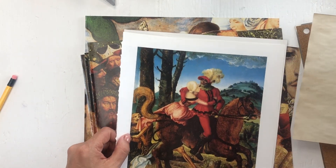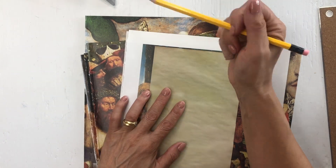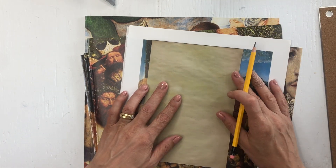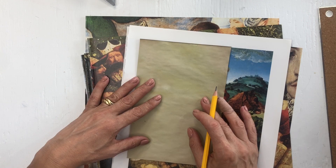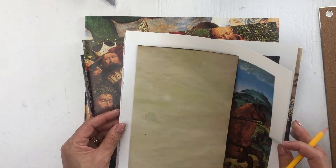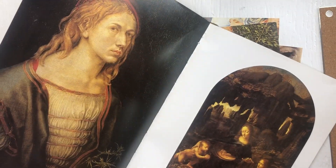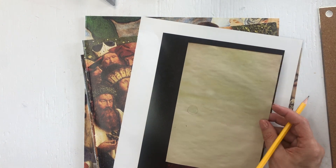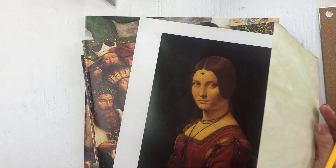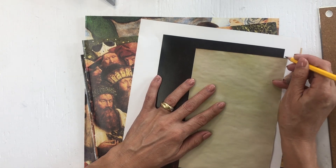If I fold this one in half I can do it as a tip-out, I think. We're going to cut it up there and here. This one is the same problem — I didn't think about folding — but I can use her as a tip-out as well, a flip-out.